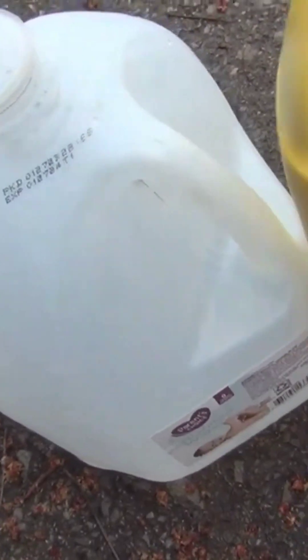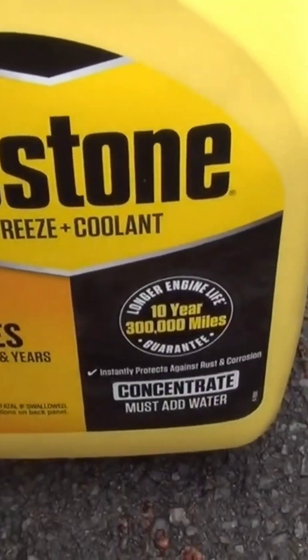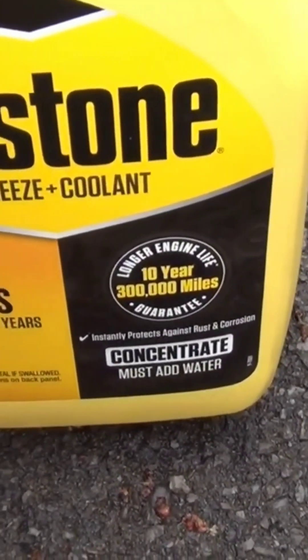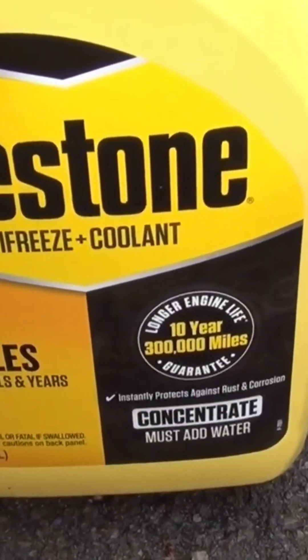Go ahead and open up your Preston antifreeze first. Pour half of this in first, in your car.